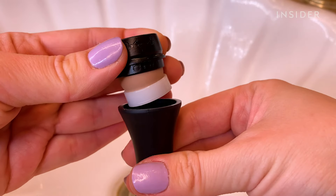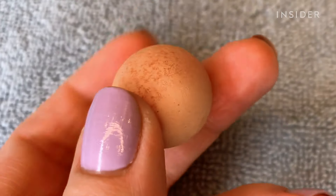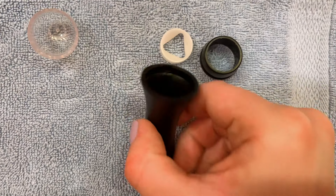To clean: unlock and pull out the stone, wash with a gentle cleanser, rinse, air dry, then place back in.